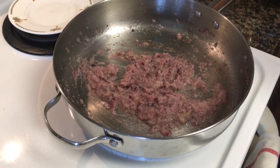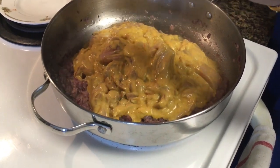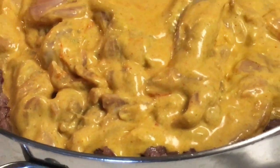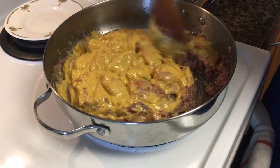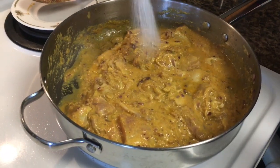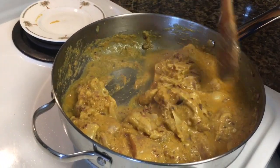Then add the marinated chicken thighs. Increase the heat to high and stir for a few minutes. Add salt — though I have used 1 teaspoon of salt here, I always recommend adding a little less in the beginning. You can always add more later if it is not enough.